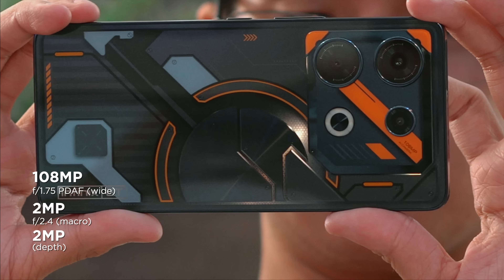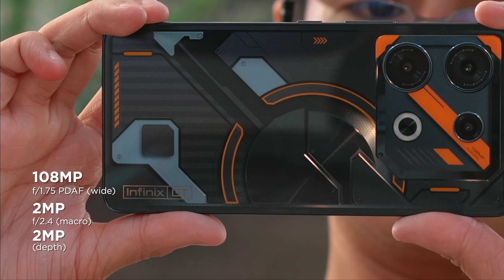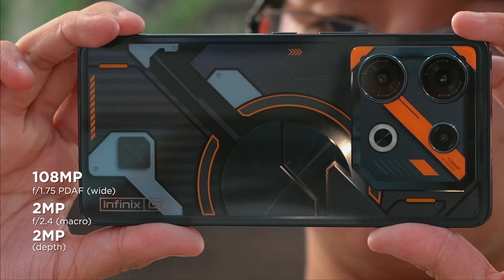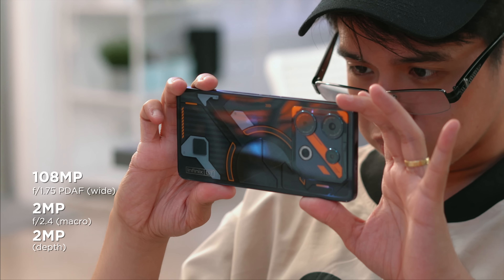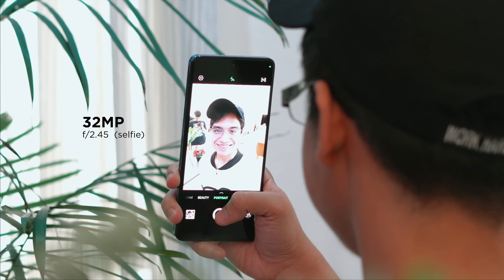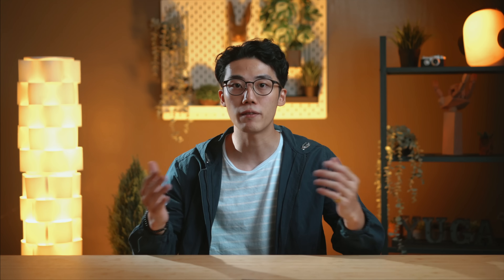The GT10 Pro comes with a triple camera setup with an LED quad flash. This is headlined by a 108MP main camera which shoots 4K or 1080p at 30 frames per second. This is paired with two more 2MP cameras, one of which is a macro sensor. The front camera is a 32MP shooter with dual flash — you seldom get a flash in the front-facing camera, so that's pretty unique.